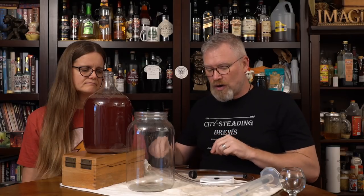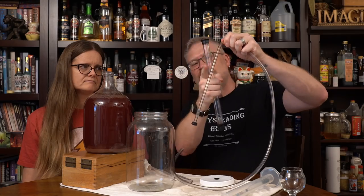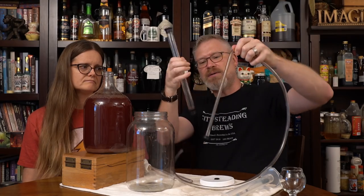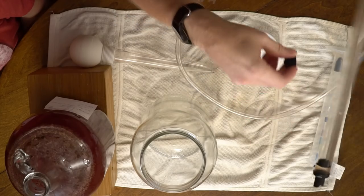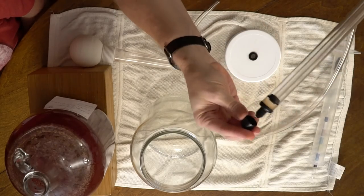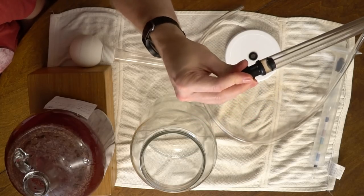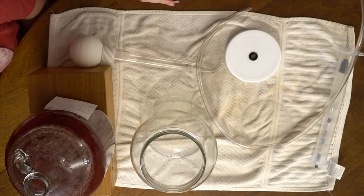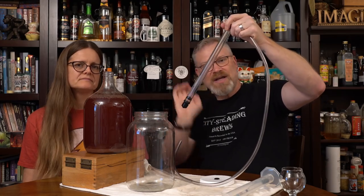To do this, we're going to grab our multi-part auto siphon. This is the racking cane, this is the tubing, and this is the part that makes it a siphon. When you put it together, there's a cap on the end — that's where all the stuff goes in. This little cap, the thing we threw away for years because we didn't know any better — I thought it was just a protective cap. Nope. What it actually is, is a muck preventer. It lets you go all the way to the bottom without all the sediment being sucked in. Wish I knew that like five years ago.